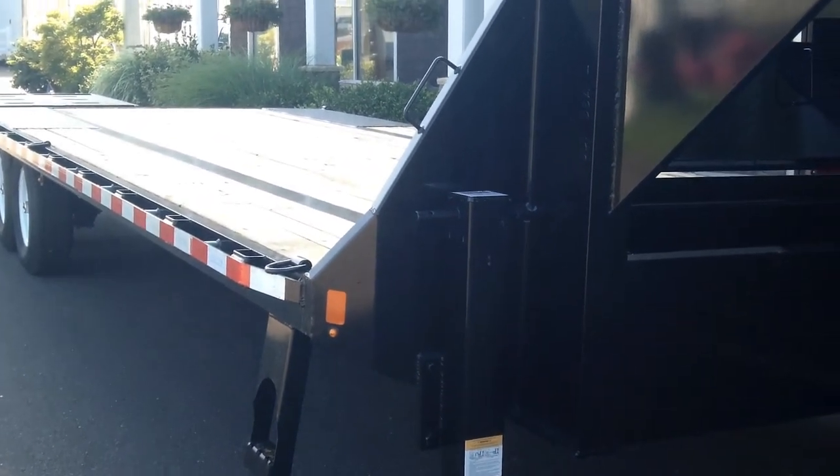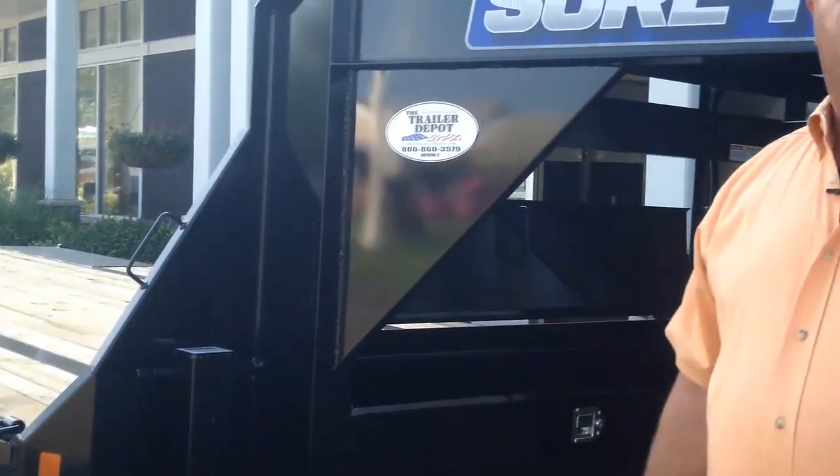This is Mike from the Trailer Depot doing a video on a SureTrak deck over gooseneck — a 15k equipment trailer, 20 on the flat, five on the beaver tail. You can find us on the web at TrailerDepot.com. Like us on Facebook, check out our YouTube channel and follow us on Instagram. We appreciate it and have a good day.